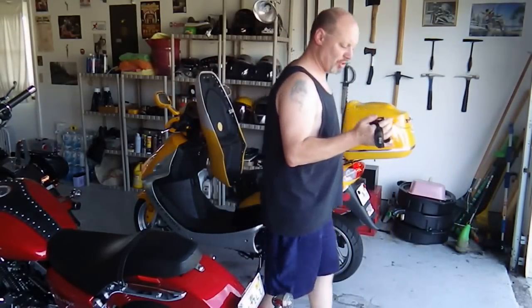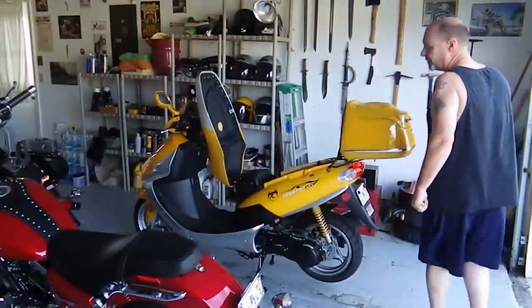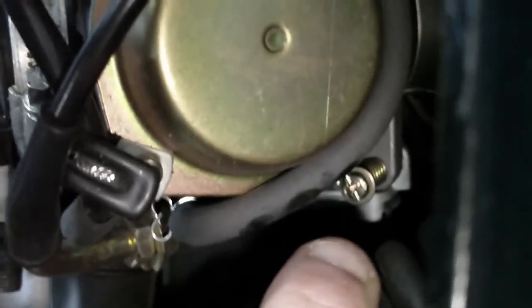Hopefully I'll be able to get close enough to show you where the idle position is, but if not, I have a carburetor sitting up on the shelf and I can do the same thing there. Let me turn the light on — there we go. You can see it right down there. That is your idle set screw.